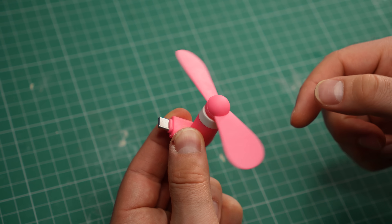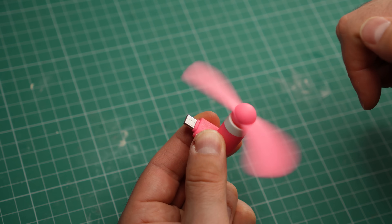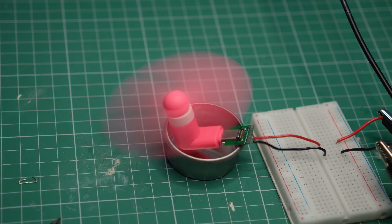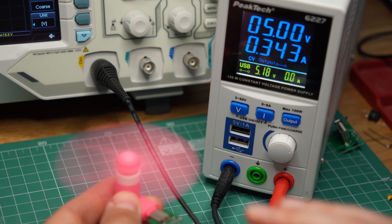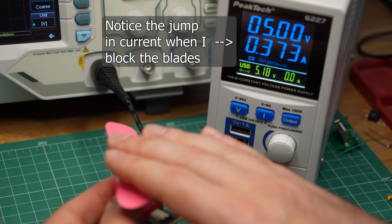Even if it had proper filtering, this fan is just not a safe product. The vibrations it's causing may physically damage your phone, and if you block the blades by accident, you're practically putting a short circuit across the charging port. So if you're hot this summer, just get one of these. Thanks for watching, I'll see you in the next one.